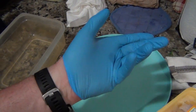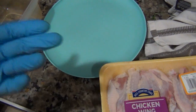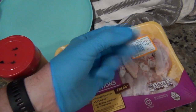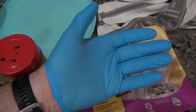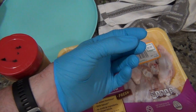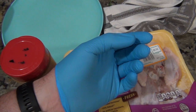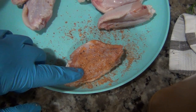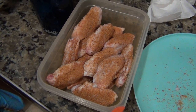Something my ex-roommate Tommy taught me: when you're gonna be touching raw meat and seasoning it, go ahead and wear a glove so your hand doesn't smell and you're not trying to get clean after. I've been getting these since COVID — you can get them pretty much anywhere. I used to not use enough seasoning; now I probably use too much, but I don't care. We're gonna let it sit overnight.